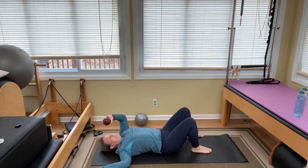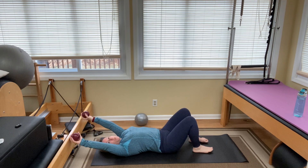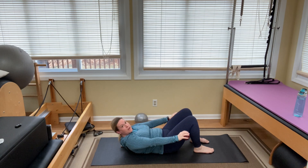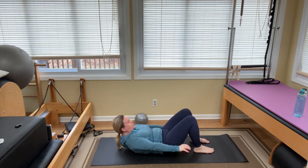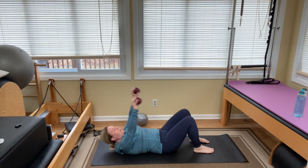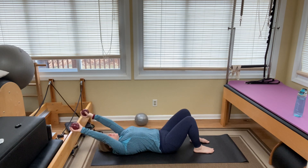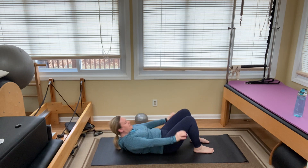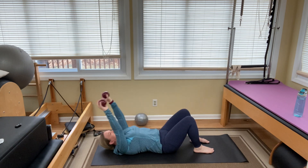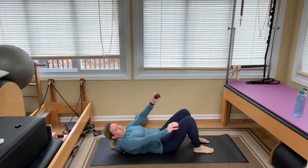Bring your knees back up and grab your weights. We're going to add a chest lift. Arms up overhead, inhale to prepare. As you exhale, lift your arms and head and shoulders, bringing the weights down by your sides. Then inhale and come back down. We're doing several reps — lift and lower, for a total of about ten repetitions.